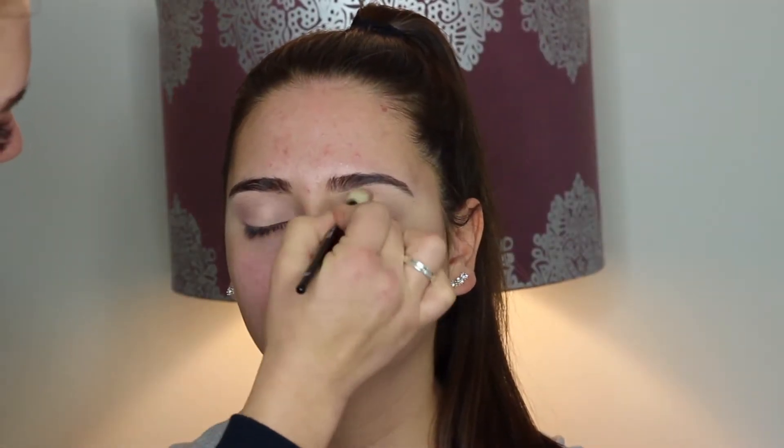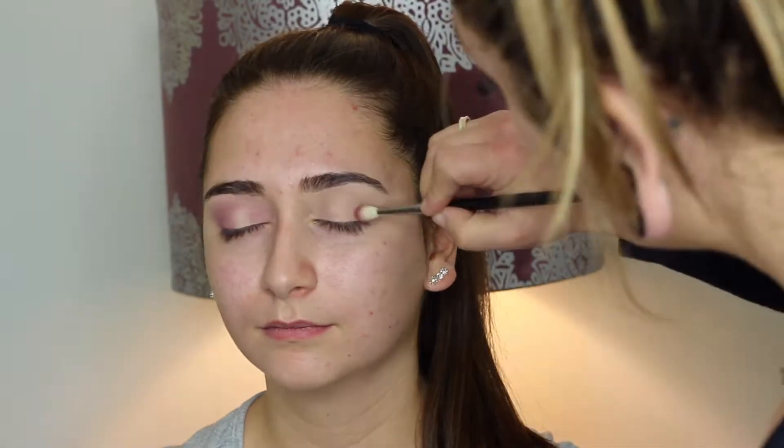I'm using the ABH Modern Renaissance palette for this look. I start off with the color Bona Fresa to map out a halo eye, then go in with the color Love Letter and start building that up, blending back and forth. I dip in a little bit of Venetian Red and build that up as well, but I'm mostly focusing on Love Letter.